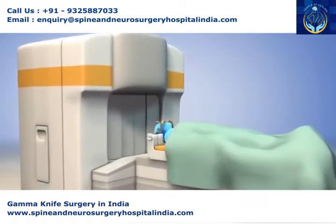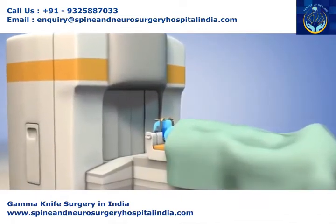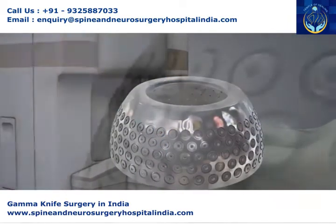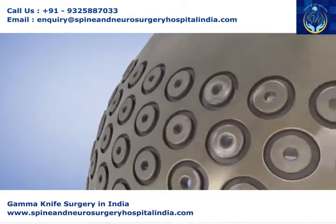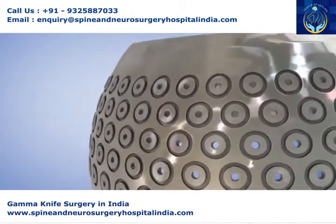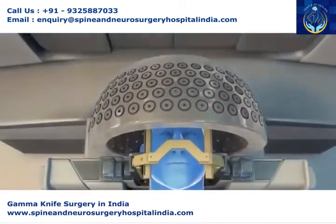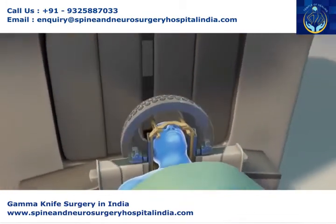Then, the patient will lie down on the gamma knife couch. A radiation helmet will be positioned over the head frame. The helmet contains holes that allow only the programmed radiation from the treatment plan to pass through. With the helmet in place, the couch will slide into the radiation unit.